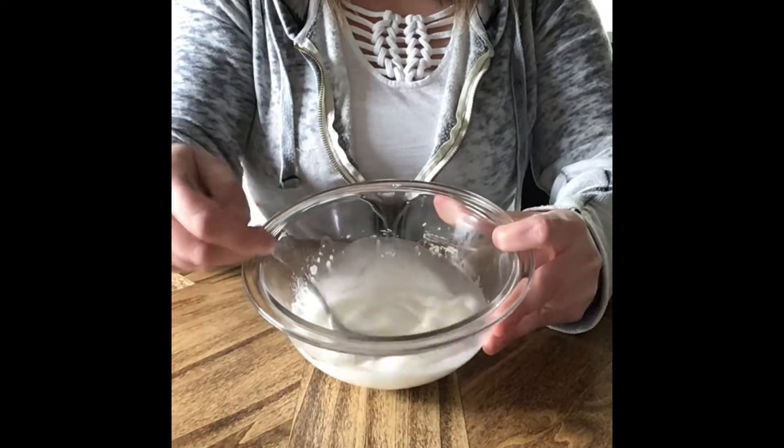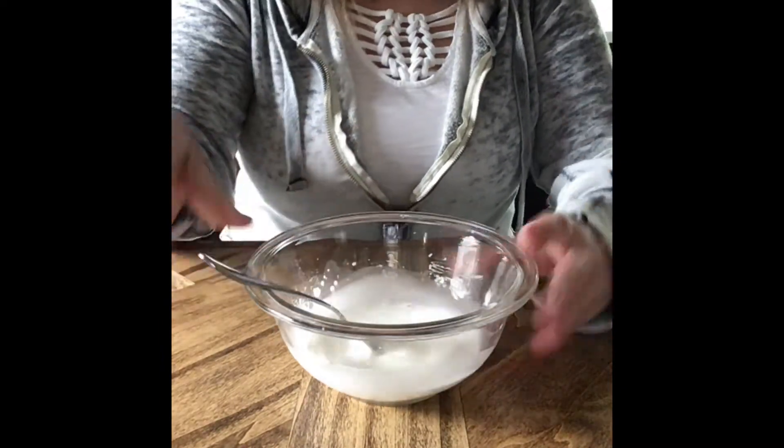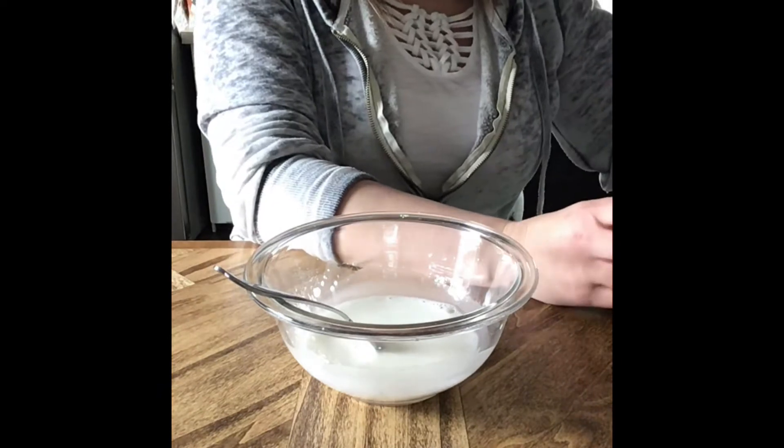So we've got this milky white substance — there's no chunks in it, it's well mixed. And then we're just going to go ahead and add our food coloring.